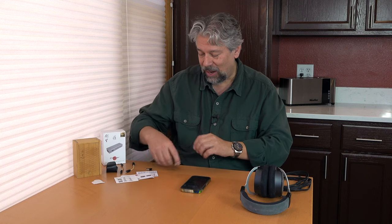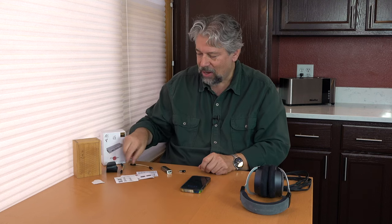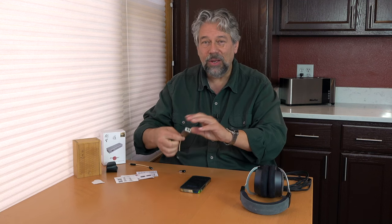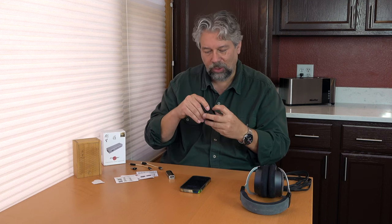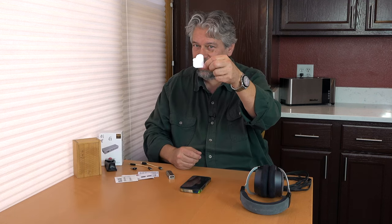Also in the box is a USB-C to USB-A adapter and a USB-C to Lightning cable, so you can use this with older iPhones, and a USB-C to USB-C cable which works great with the iPhone 15 Pro. It also lets me plug the device into my laptop and use it as an amp. They've got all their bases covered in terms of compatibility. It also has a tiny little leather holder, which looks almost like a little holster for a pocket knife.